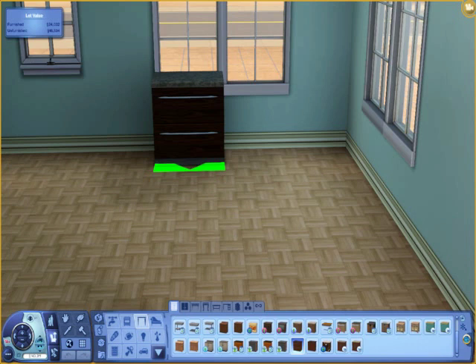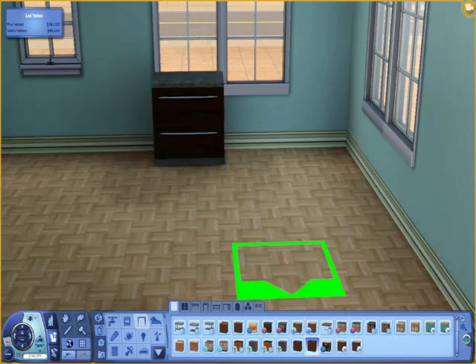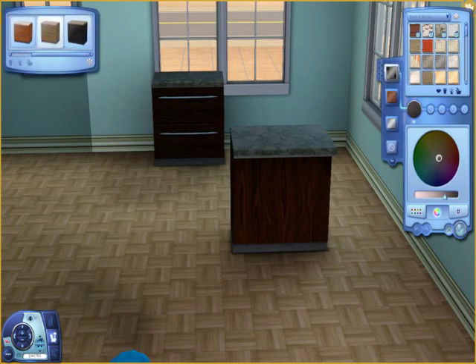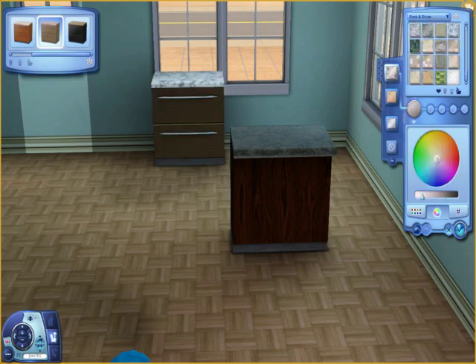So, I started with picking a counter. I really love the EA modern looking ones. However, since they are modern, changing the style of them is really up to how you do the pattern. Picking the pattern to go with the cabinets might be difficult for a lot of people. I know it was for me for the longest time.